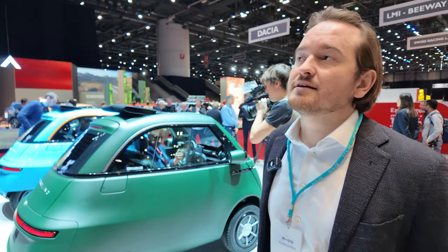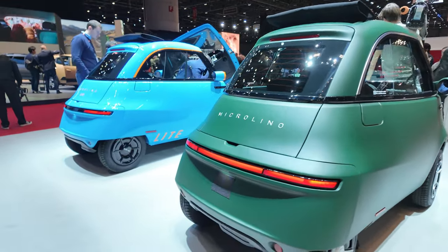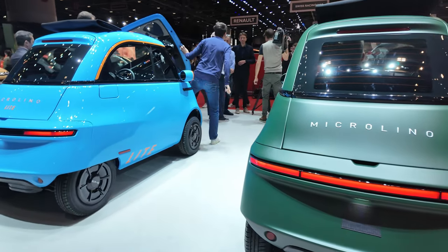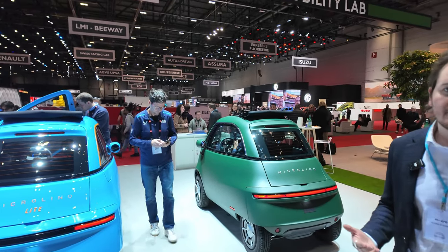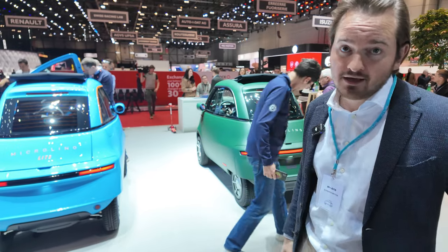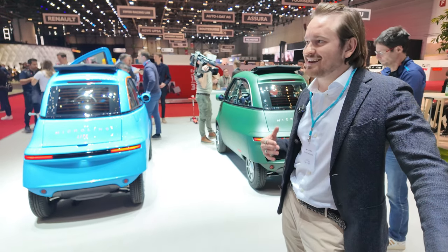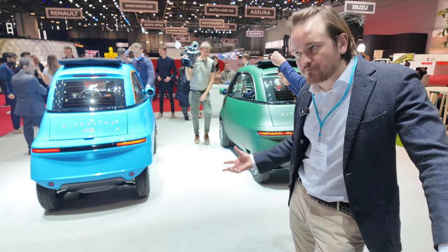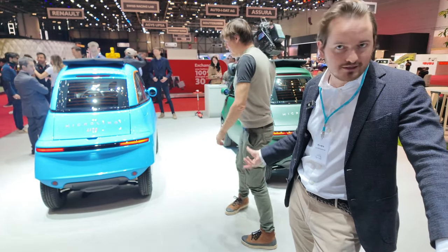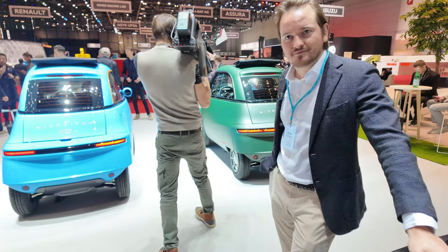Older automotive companies had management by fear, so bad news stopped traveling upward. That's very dangerous. We try to maintain a balance where things have to come to the table so you can solve them.